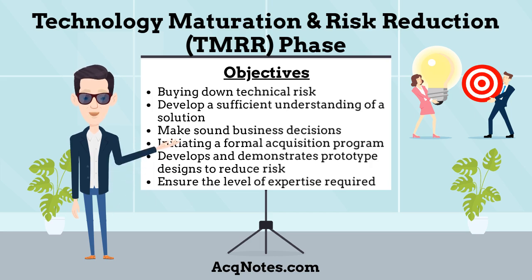Additionally, the TMRR phase efforts ensure the level of expertise required to operate and maintain the product is consistent with the force structure.